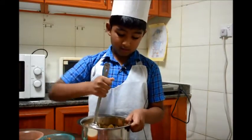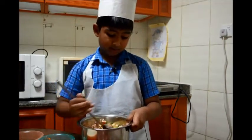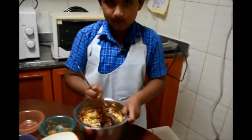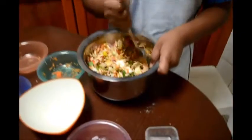Whenever I come to Dubai, I miss Karapuri — but not anymore. I mix it in style, just like Karapuri Anna says.